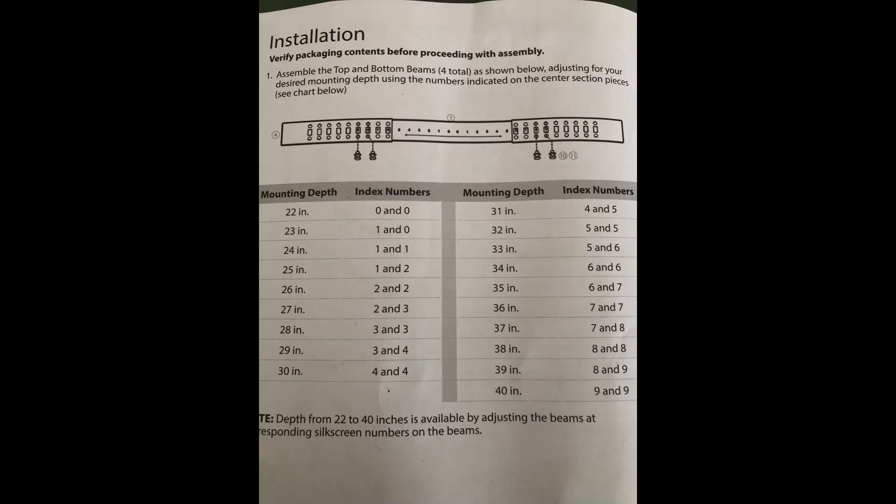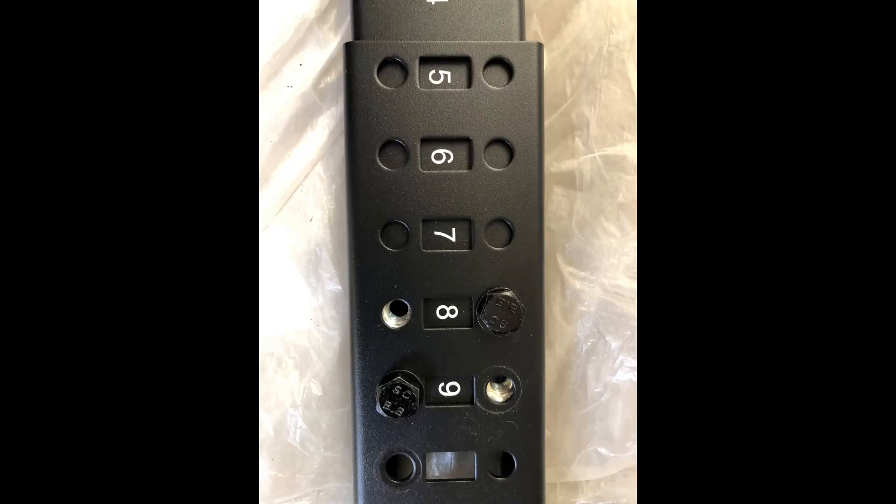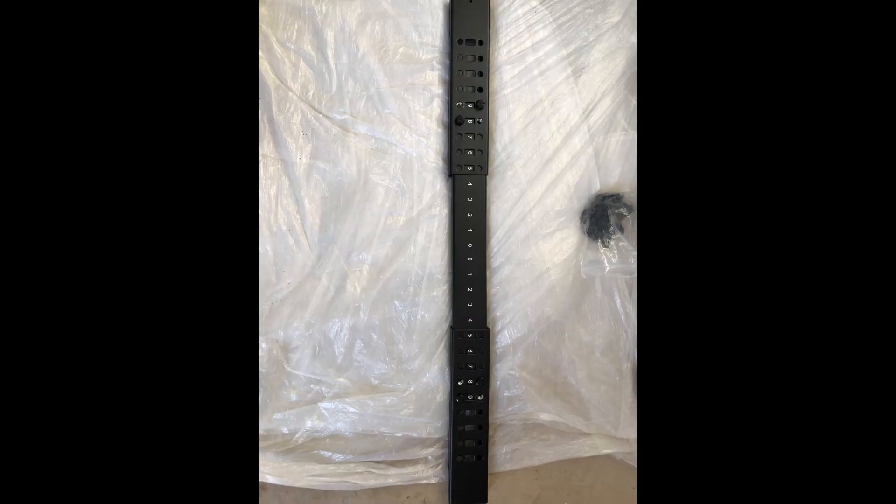While most of the parts are intuitive to understand, the pillars also have an L or an R on them to make identification easier. The main appeal about this rack is that you can adjust the depth, and that's all detailed in the installation manual. There are four side beams to assemble, and you set the rack depth by aligning their inner slots using the index numbering shown in the guide. In this case, I've opted for a depth of 32 inches, and that means the left and right beams would both need to be set to five. One of the bags contains all the bolts and washers you'll need for assembling the rack, and you also get a spanner to tighten these up. You'll want all four beams assembled with all of the bolts tightened.